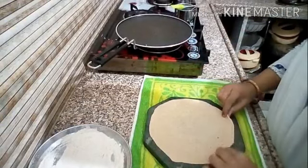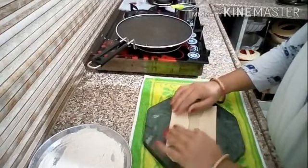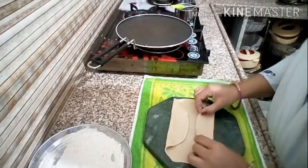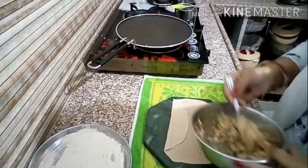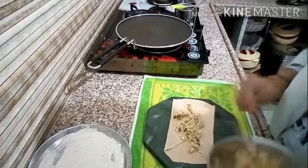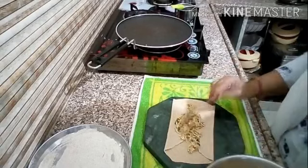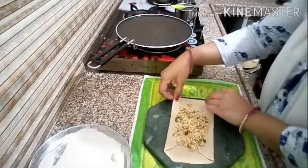Now I have to give it a square shape. I am going to brush it, then add the cheese filling on top. I will add some of the cheese mixture to this shape and press it into place.